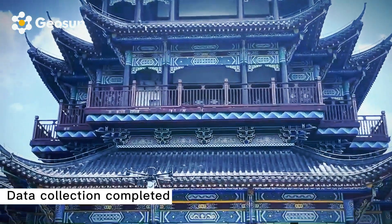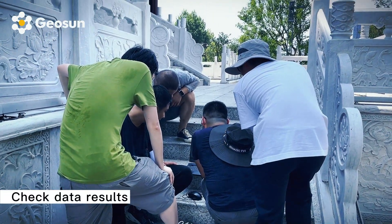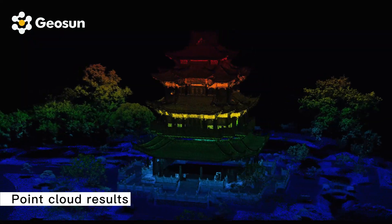Data collection completed. Check data results. Point cloud results.